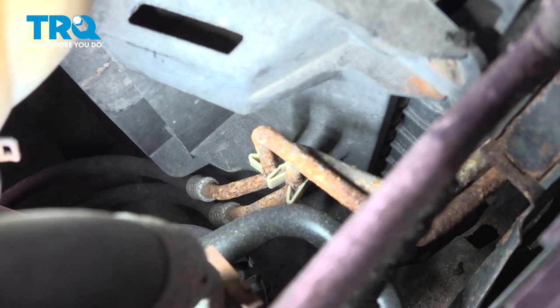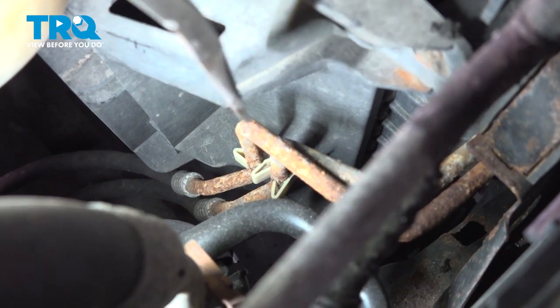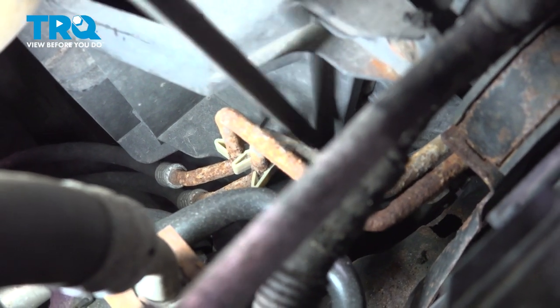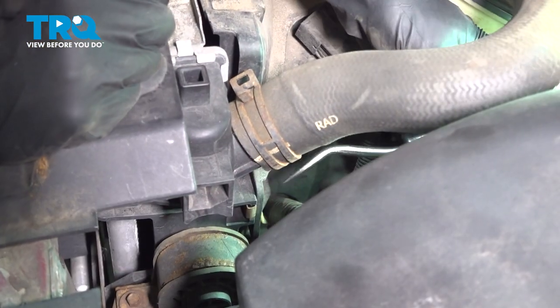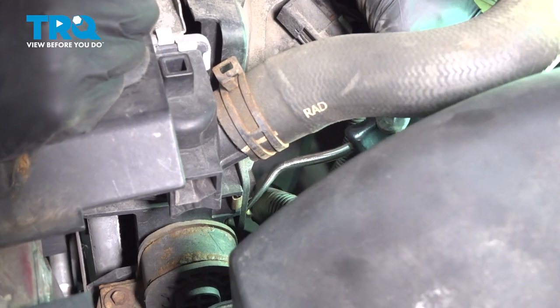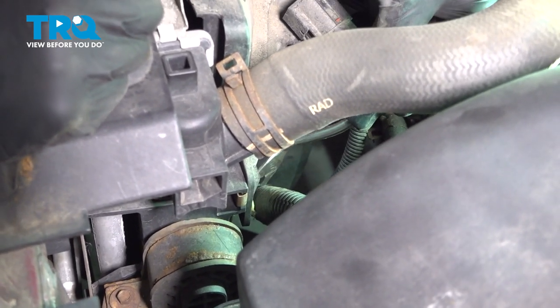Just underneath that mounting bolt, you'll find an area where your two transmission cooler lines are held in place to the fan shroud. Carefully separate that. Make your way back over to the driver's side — you'll find that there's an area where wiring is attached to that fan shroud. Go ahead and pop that out of place.